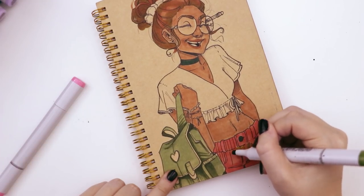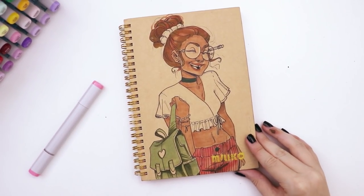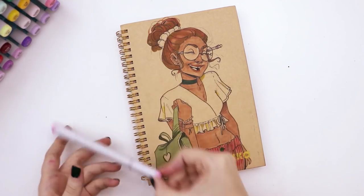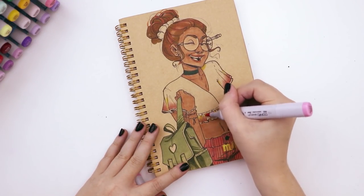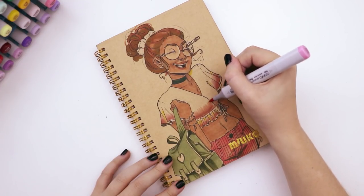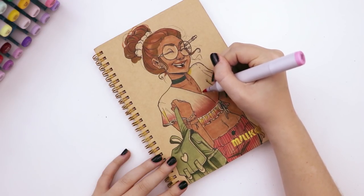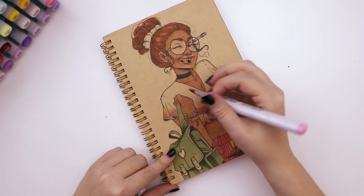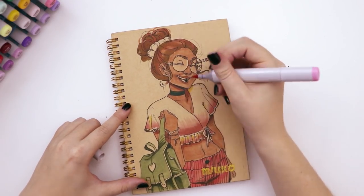I wasn't happy with the light khaki color for the pants so I went in with a much more vibrant pink and colored over it - much brighter and more what I was looking for. Then I added stripes in that same green color to create a fun pattern. I started adding yellow shading to her top but realized I didn't want a yellow top, so I switched to pink. Coloring over the yellow actually added shadows with a slightly different hue, which I think looks cool - happy little accidents!